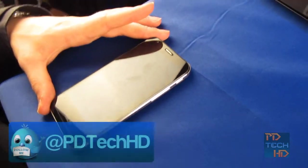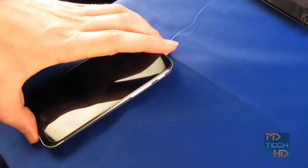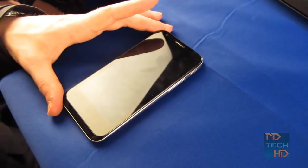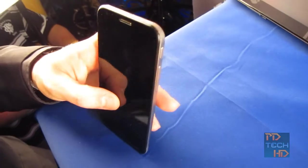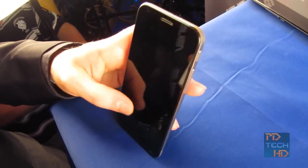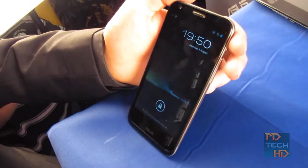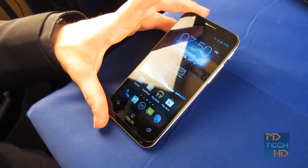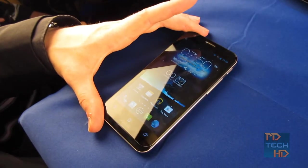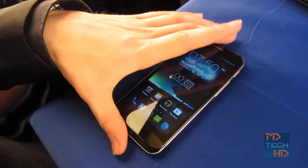Here we have the ASUS PadFone 2, the second generation of the PadFone series. This is a 4.3-inch smartphone running the latest Android operating system, coming with 32 or 64 gigabytes of storage. It runs a super IPS display with fantastic brightness and an HD screen, and comes with all your favourite apps you'd expect on a top-of-the-range Android smartphone, as well as a very powerful quad-core processor and exceptionally long battery life.